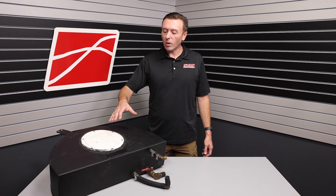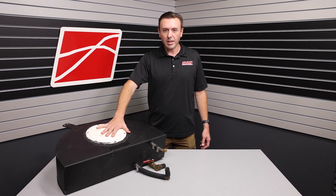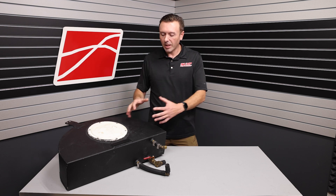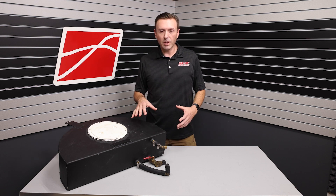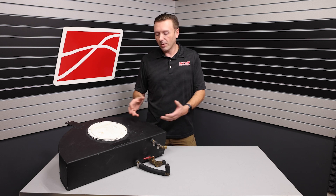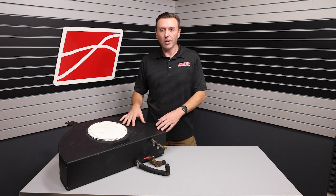Hey everybody, Justin with VMP here. This is part two of our ice tank series. I'm in the studio with an actual trunk-mounted ice tank. I wanted to do this when we were in the shop before and really show you the nuts and bolts of one of these commonly fabricated trunk-mounted ice tanks, but it was just easier to take it out of the car and do it on the table.